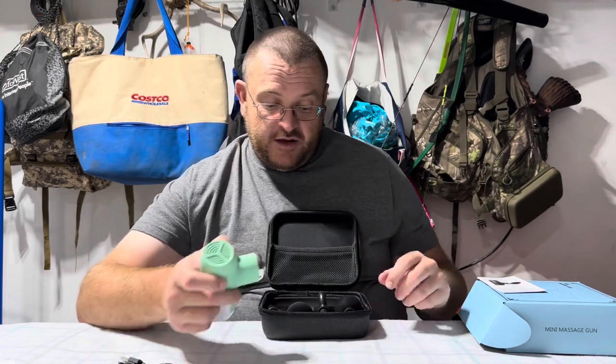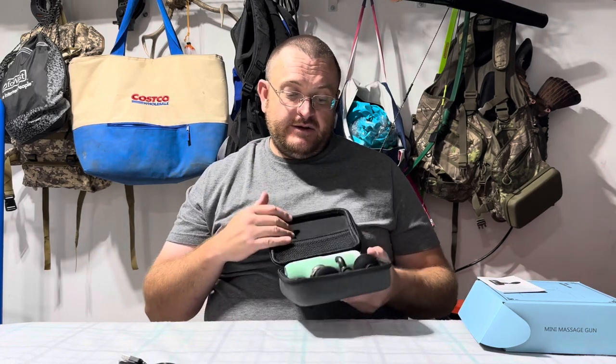It's very easy to transport. You throw it in the case, zip it up — easy to store and to transport where you need it to go. You can pack it, put it in a bag easily, or a suitcase.